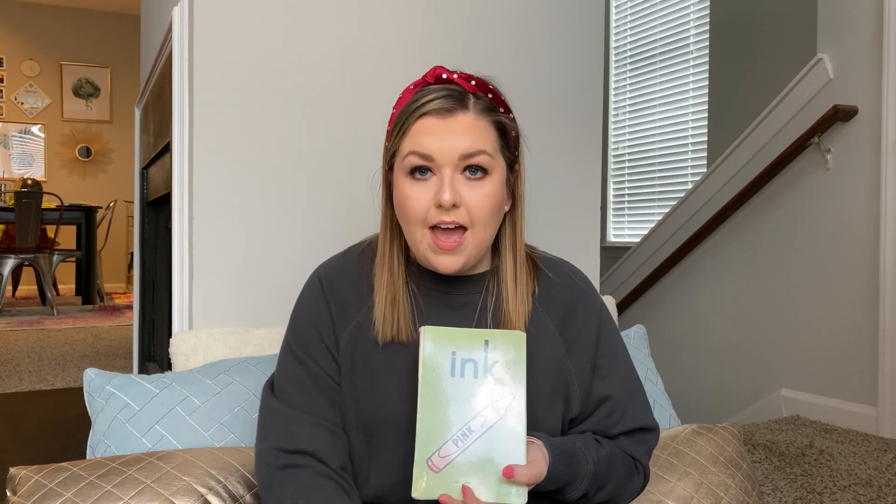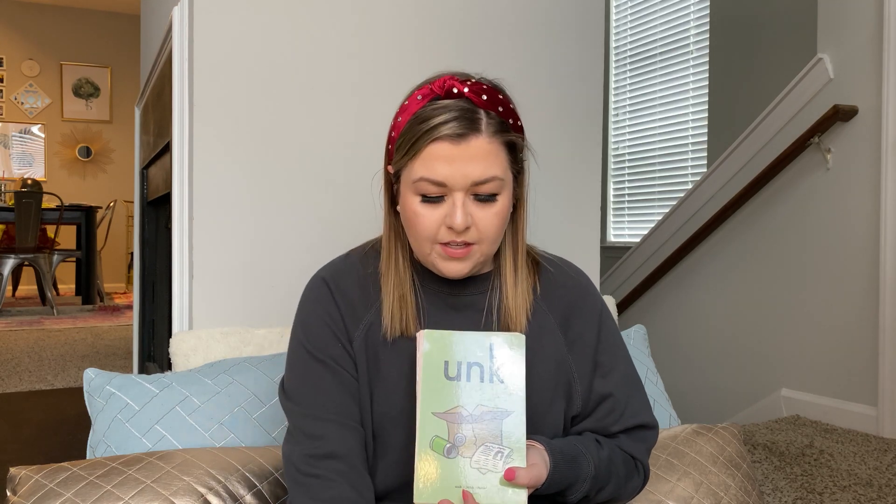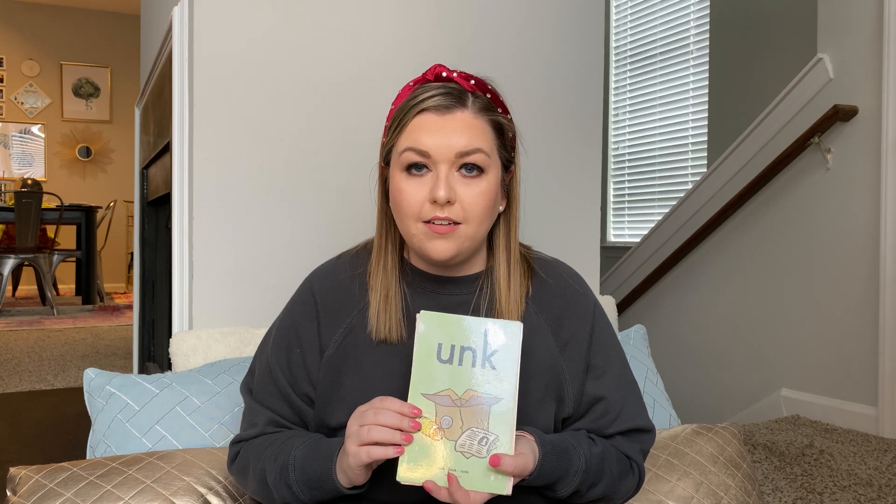A-N-K, bank, ANK. I-N-K, pink, INK. O-N-K, honk, ONK. U-N-K, junk, UNK.